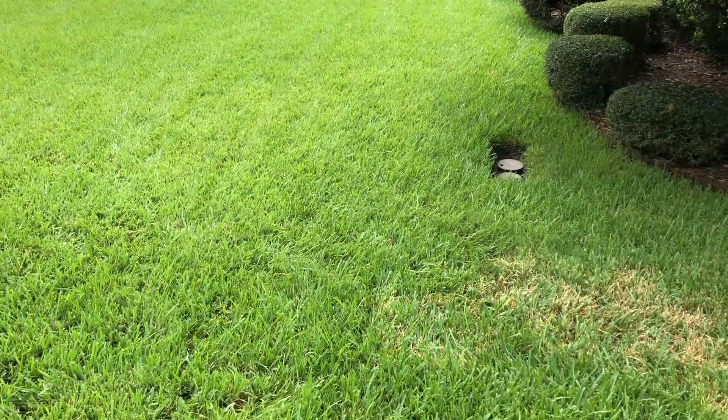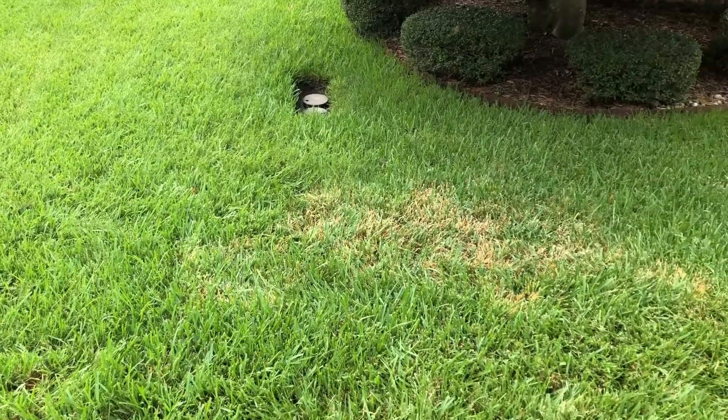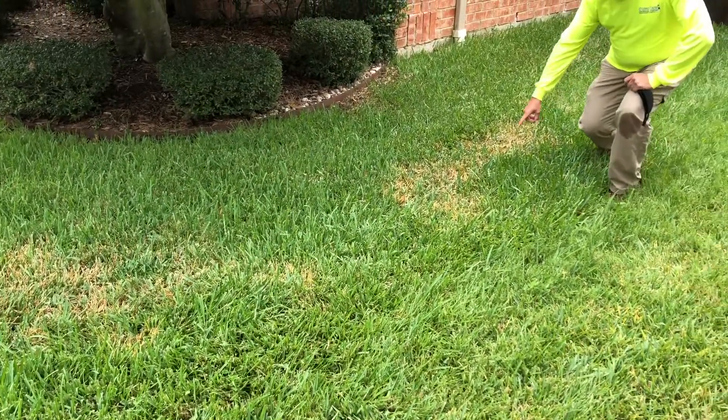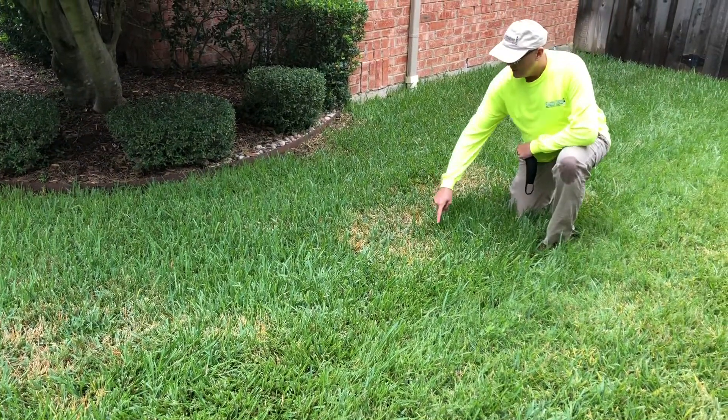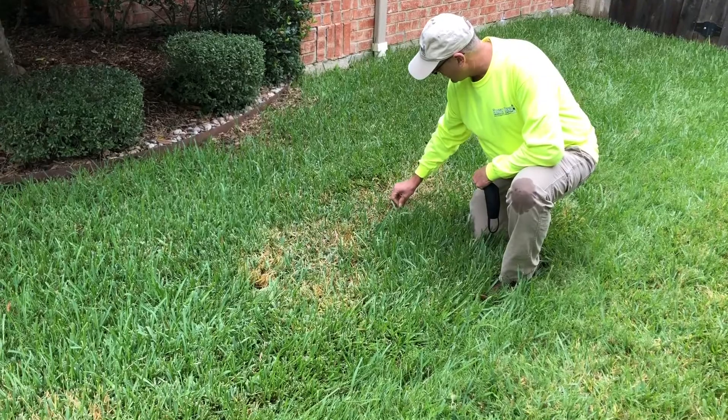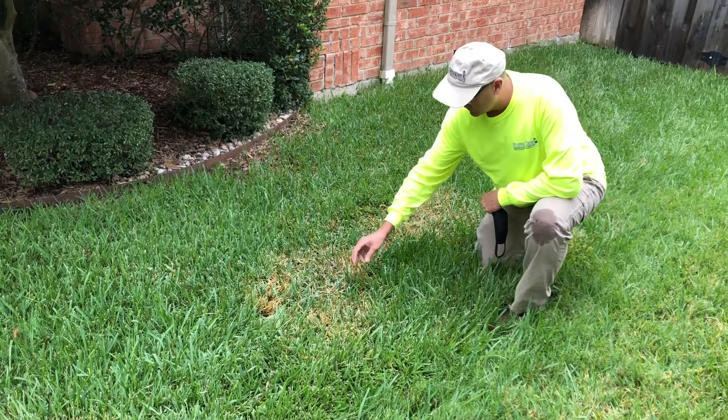On this St. Augustine lawn, the water's collecting here. This is an area where we have brown patch. This area here is a little easier to see. The brown patch will have an orange halo around it.